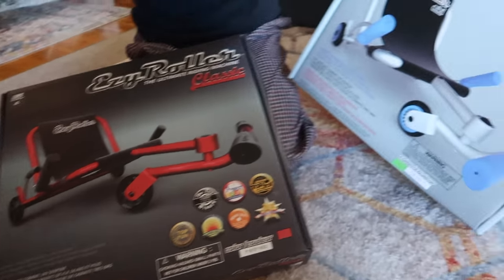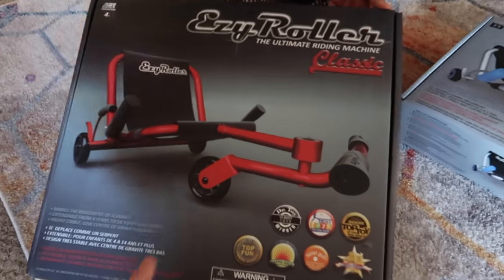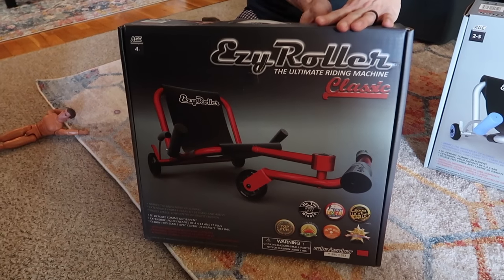So this one says age two to five, and this is four plus. I think the length for the legs is adjustable, so it's good even for our six-year-olds and adults.